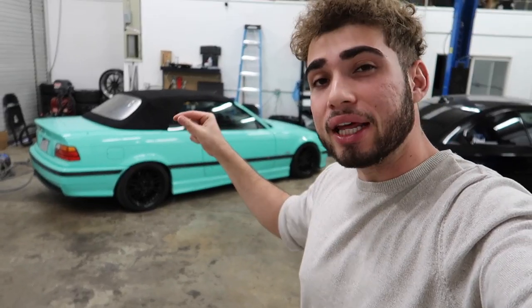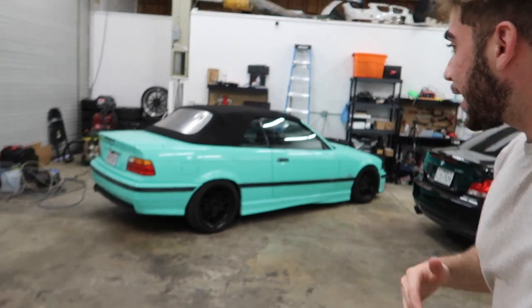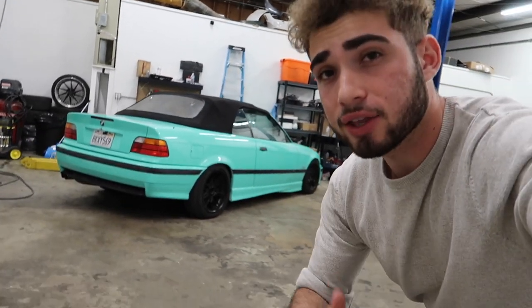What's up guys, welcome back to another video. Today we're working a little bit on the E36 M3. A lot of guys told me they didn't like how it looked with the white, but as soon as they saw it in Tiffany and black, you guys started to like it. I absolutely love this color combination — it's very popping but at the same time not insane crazy looking. Something about Tiffany and black on an E36 just looks so good.